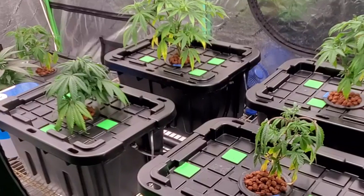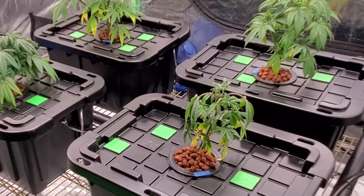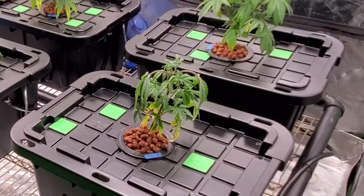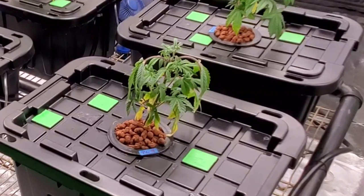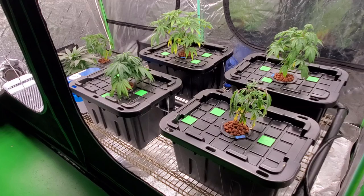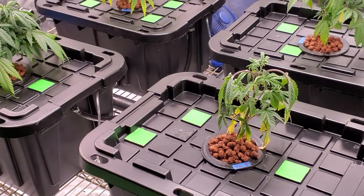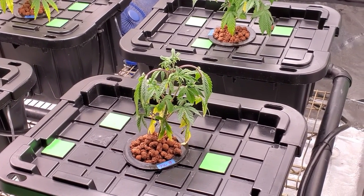As I talked about in the intro, I am dealing with root rot. We're looking at the eight by four tent here — this is the four-spot system as I call it. You can see I've got four plants growing, none of which are looking too well at this point. If we zoom in on this one right here, you can see she is just pretty wilted looking, not looking too well, definitely not taking up the nutrients like she needs to.